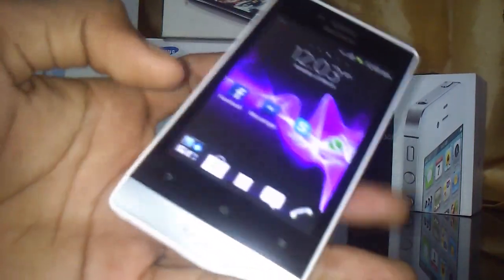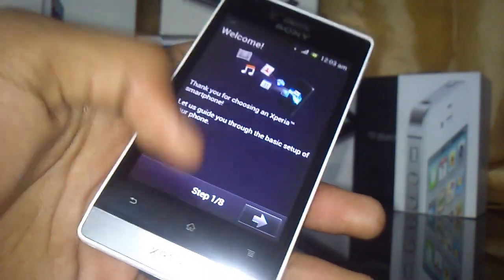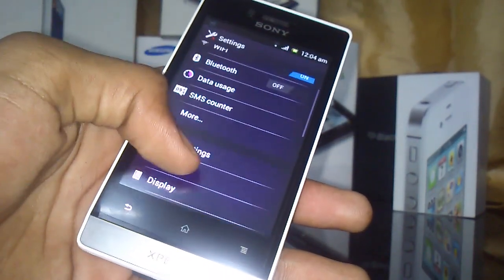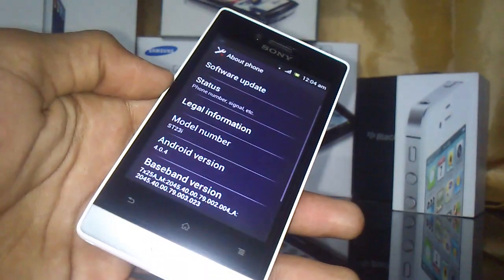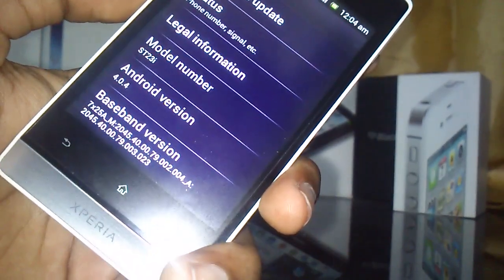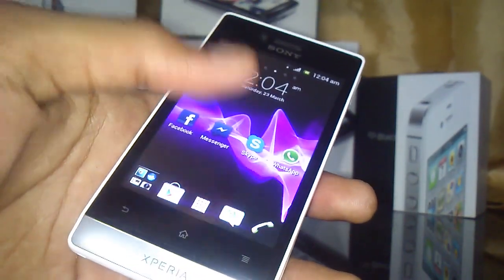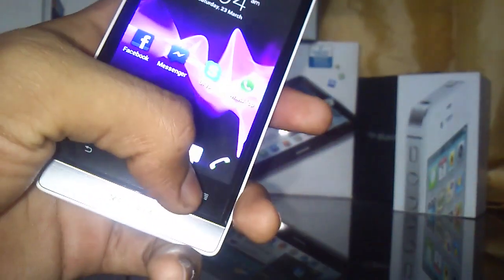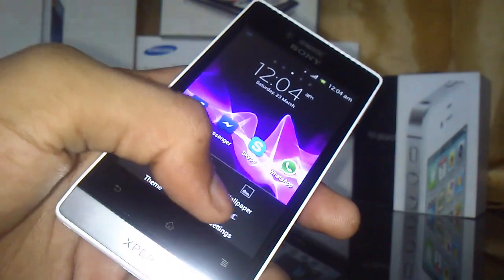Going into Settings to show you more about the phone — this runs ICS 4.0.4. Under About Phone, the model number is ST23i, Android version 4.0.4. We also have three multi-touch screen buttons: Exit, Home, and the Options button.